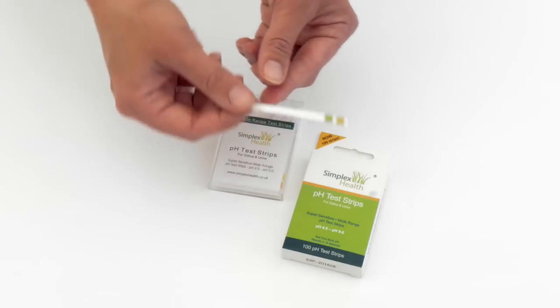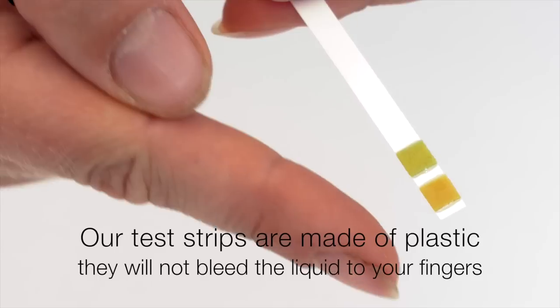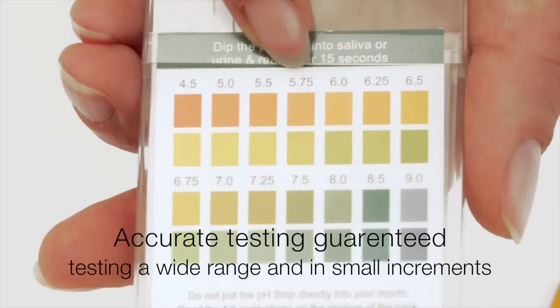These test strips are made of plastic so they don't bleed like litmus paper, and the liquid doesn't run down the test strips onto your hands, which is quite important when testing bodily fluids. The tests are very accurate.